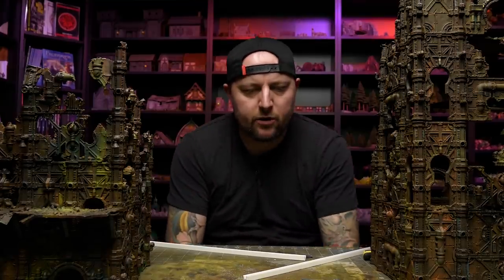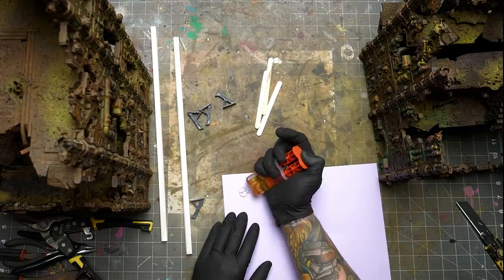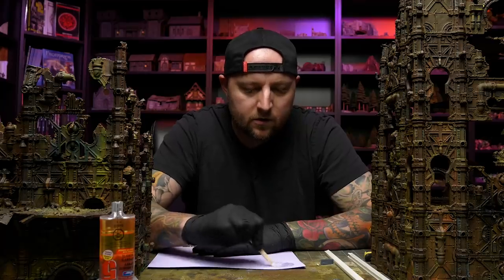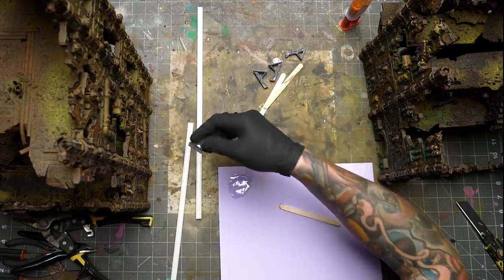Time to glue. Super glue might be too brittle for this. I want this to be really strong. I'm going to use some five-minute epoxy. Healthy amount of epoxy.